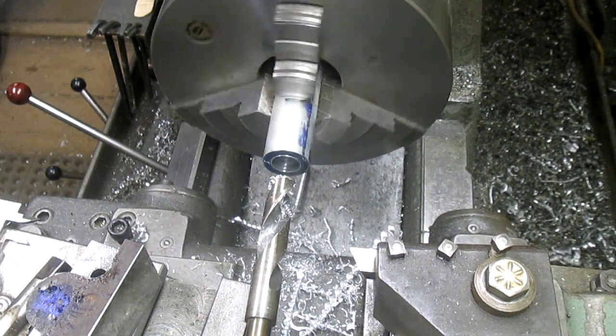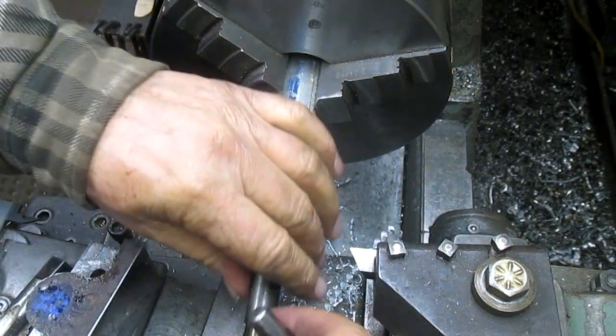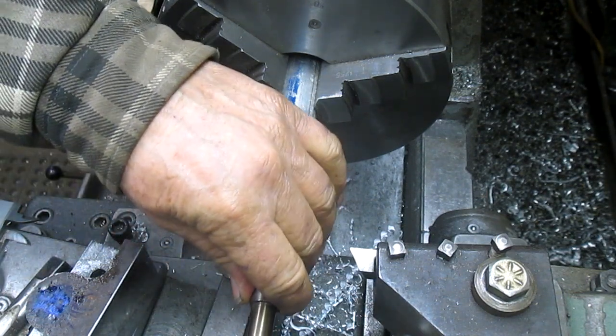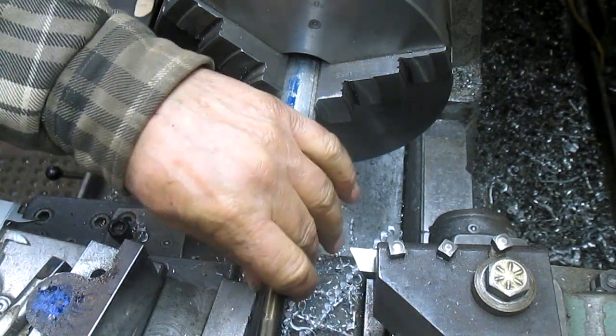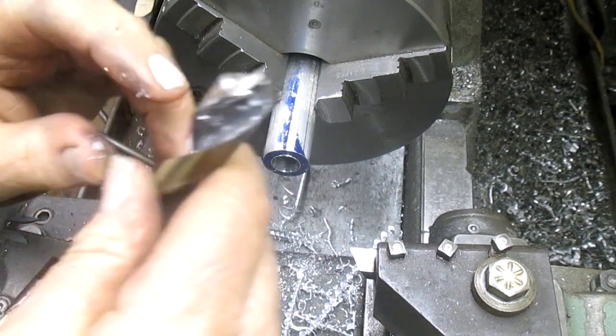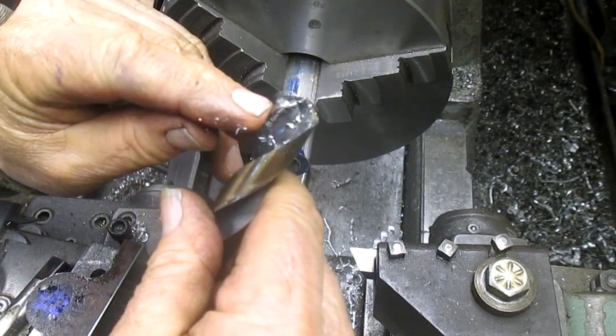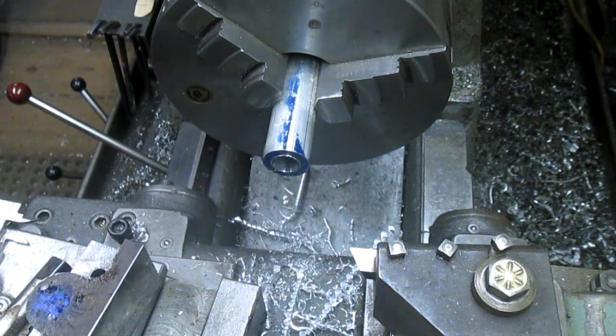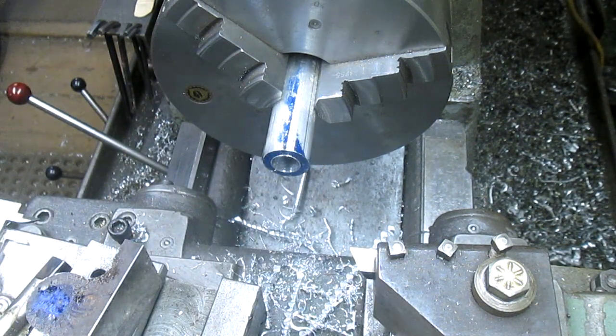That 21/32nds is not cutting very well. The tip of it got chewed up at some point — just terrible. So we'll go to the next size.